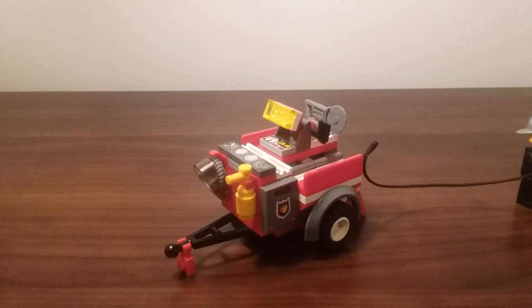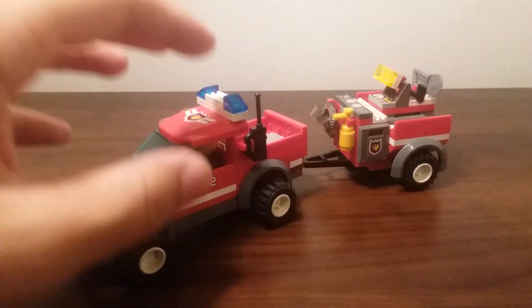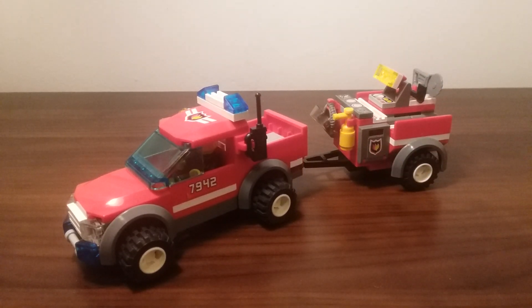For my overall thoughts on the set, I think it's really nice. Pretty simple for the most part with the pickup truck itself, but a lot of features at the back with the trailer, which provide a lot of action for a $10 set. Small sets that have a lot of things you can do with them — that's something I always appreciate. I have a lot more city sets coming, including the police headquarters at some point. I hope you enjoyed this video. Stick around for more reviews, they will be on the way, and I'll see you all later. Bye.